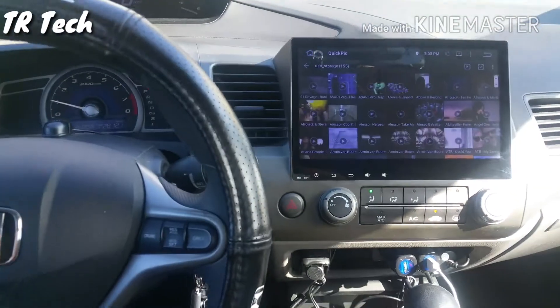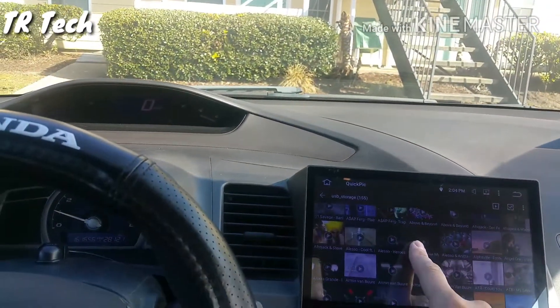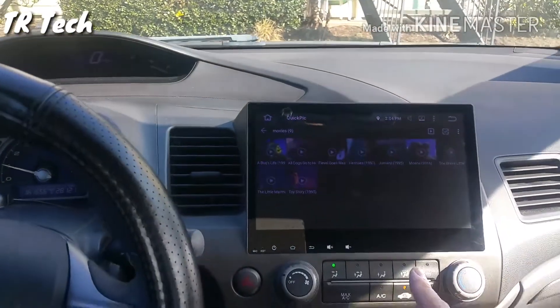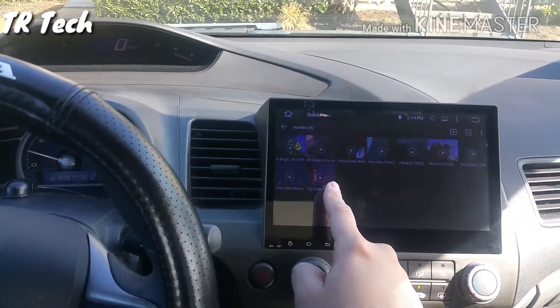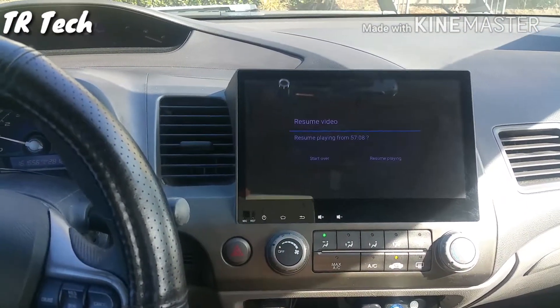Back to the head unit — this is where I keep all my movies and music videos, so on long road trips we can watch movies on the way there or on the way back. All my movies are on here via USB.